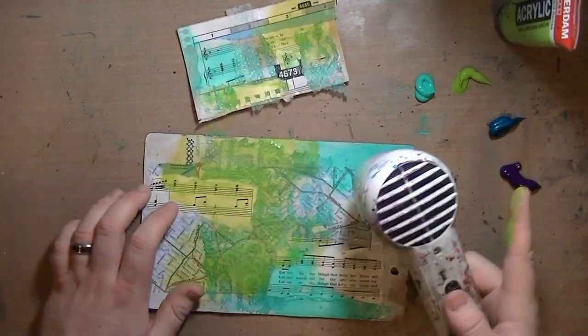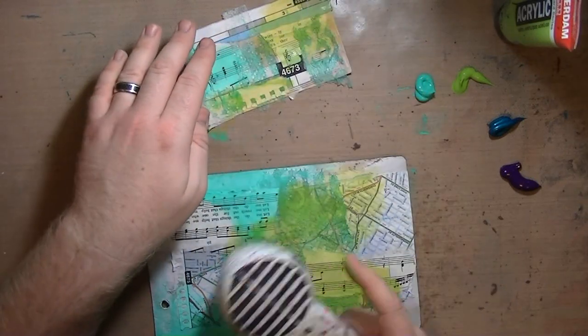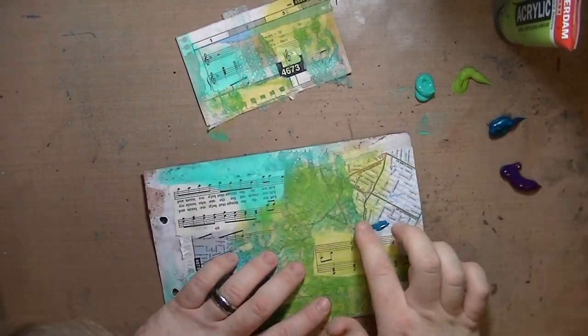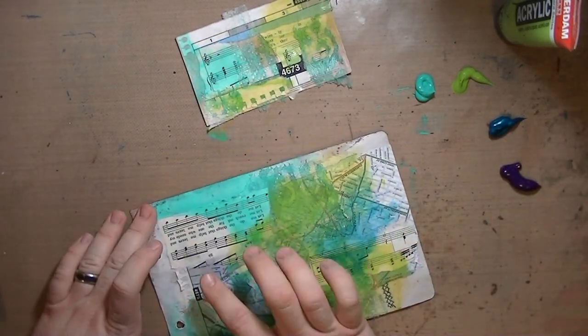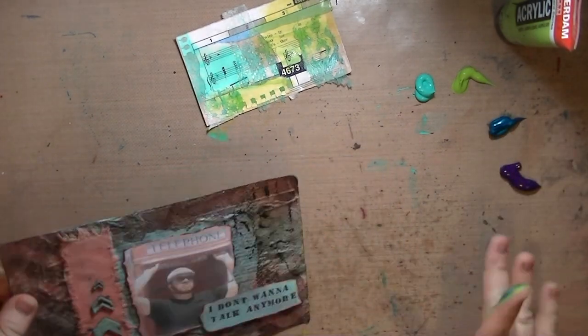And then there's a purple — some kind of purple. This blue that I'm using right here is the Artist Loft Metallic Cobalt Blue. I know that for sure.